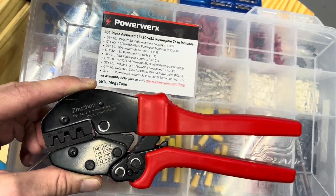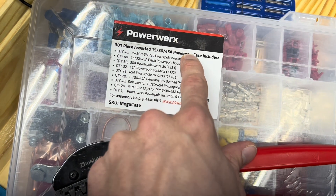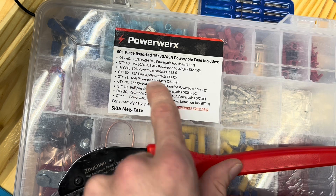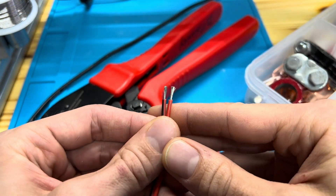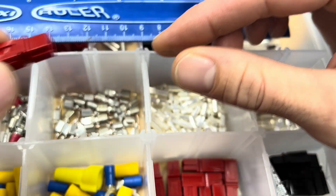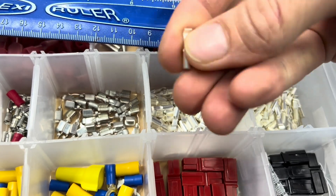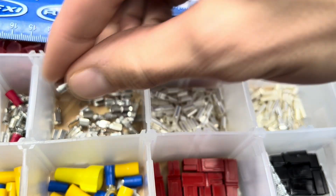This is a PowerWorks connector — it's the off-brand. It comes from this brand where you have 15, 30, and 45 amp crimping capability. The Anderson terminals are compatible with the 15 amp, 30 amp, and 45 amp crimped connectors.